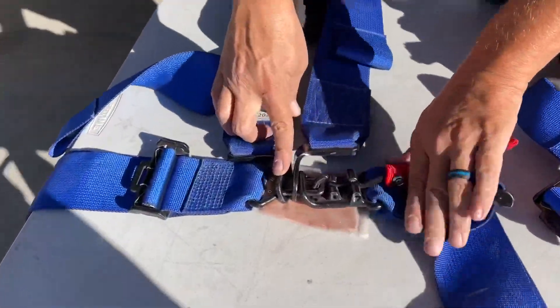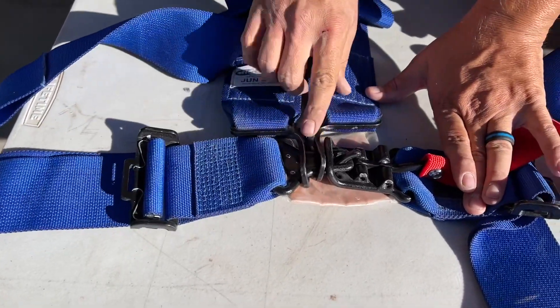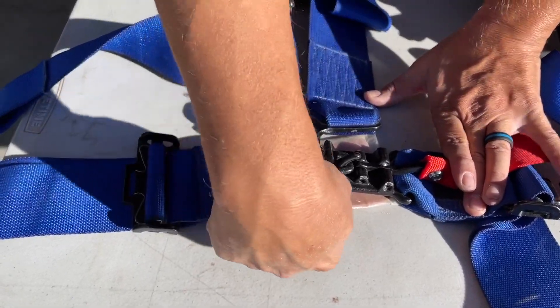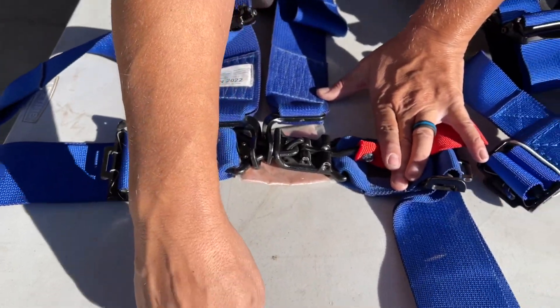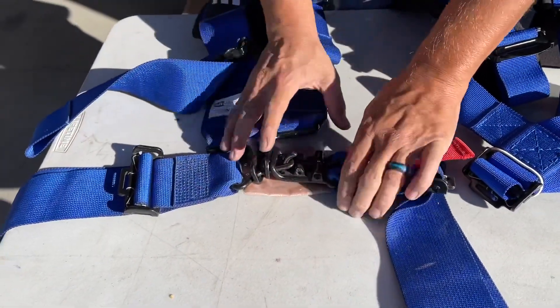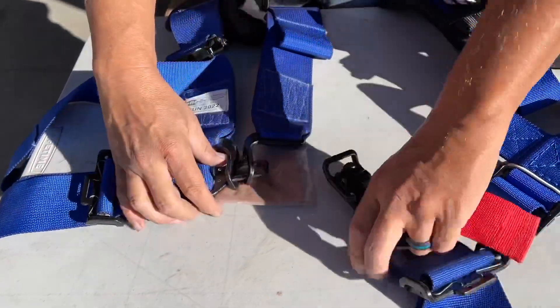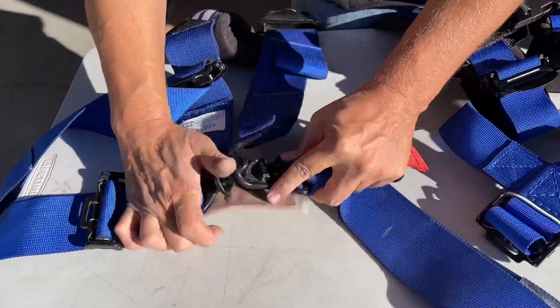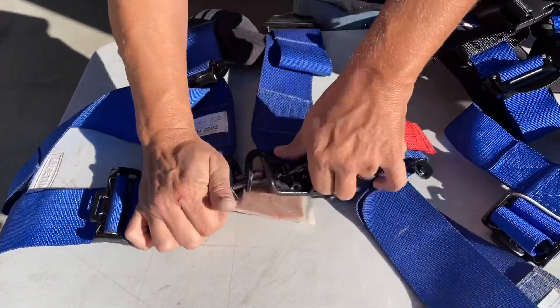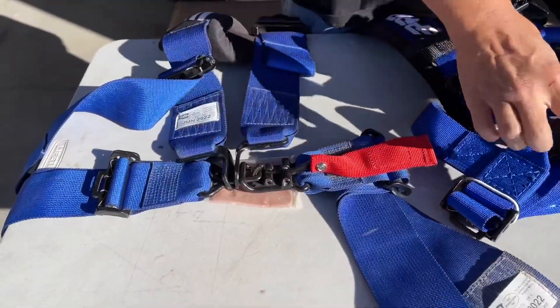This is what you see in races — your race harness, the 5.3. Five means that when you get that fifth point, you come down to the floor, so it goes in between your legs and keeps you safe. This style is a little harder to manage, but ultimately I find this to be a little safer.